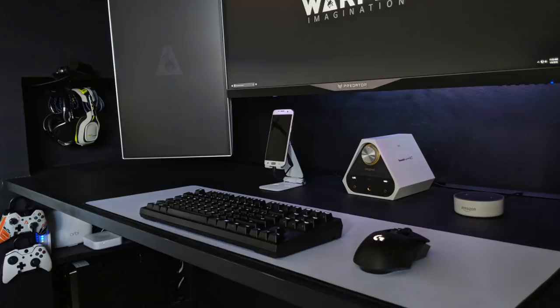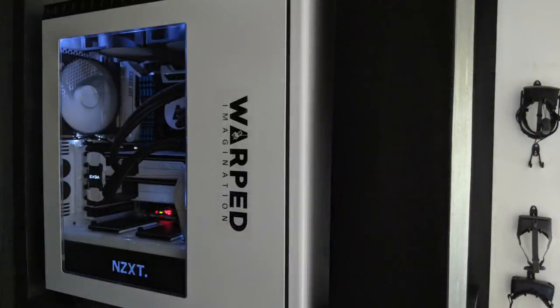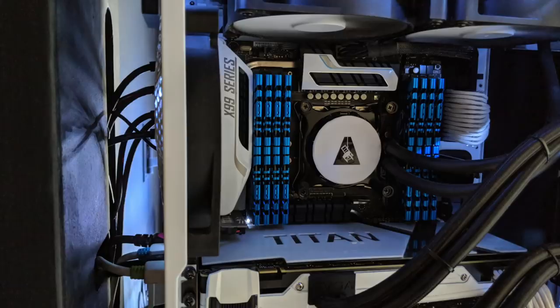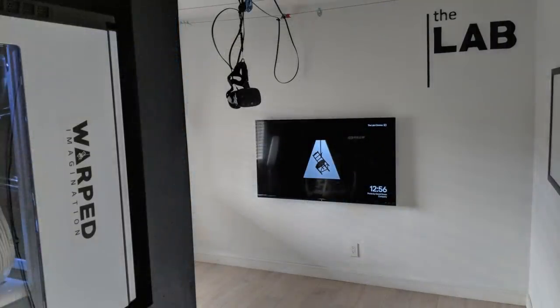He's got the Parrot Zik and the Astro A50s off to the side for his headphones and headset. Now we're gonna check out the PC, which he has mounted up on the wall on the left side, rocking the great NZXT H440 case. Inside is an Intel 5960X with some sort of AIO, 64GB of G-Skill RAM, two EVGA Titan X's in SLI with a custom paint job on the GPU and bridge, and an ASUS X99 Deluxe 3.1 motherboard. You can definitely get his love for Portal — it feels very similar, even with the little lab decal. Warped Imaginations represents his brand.